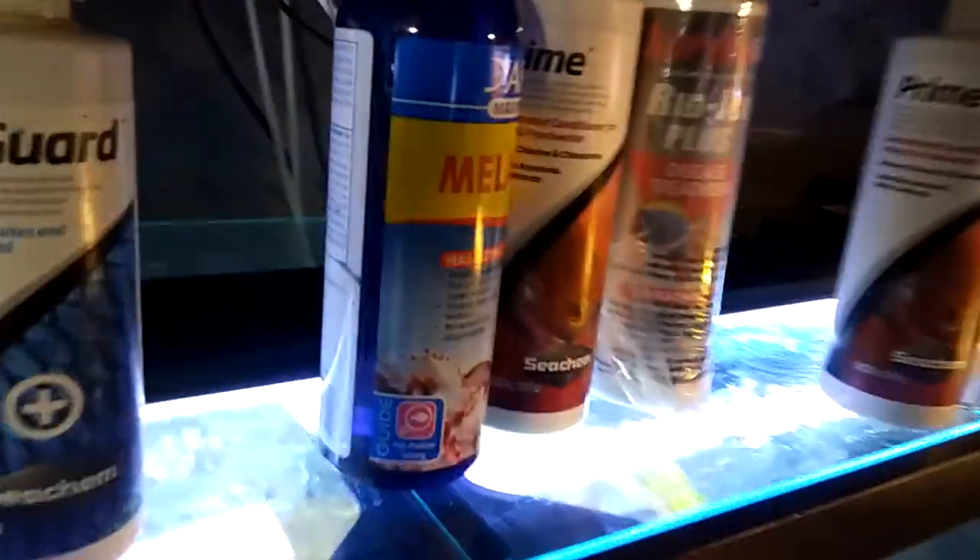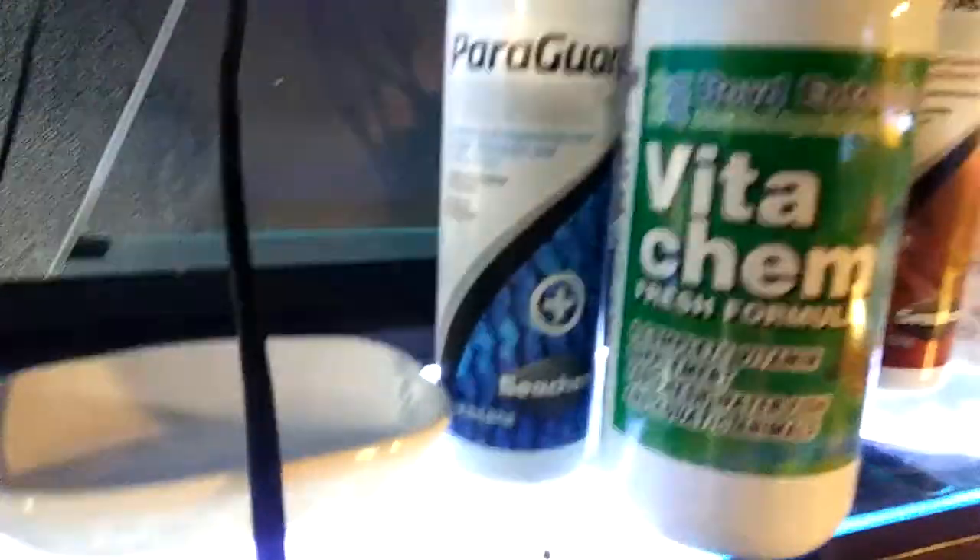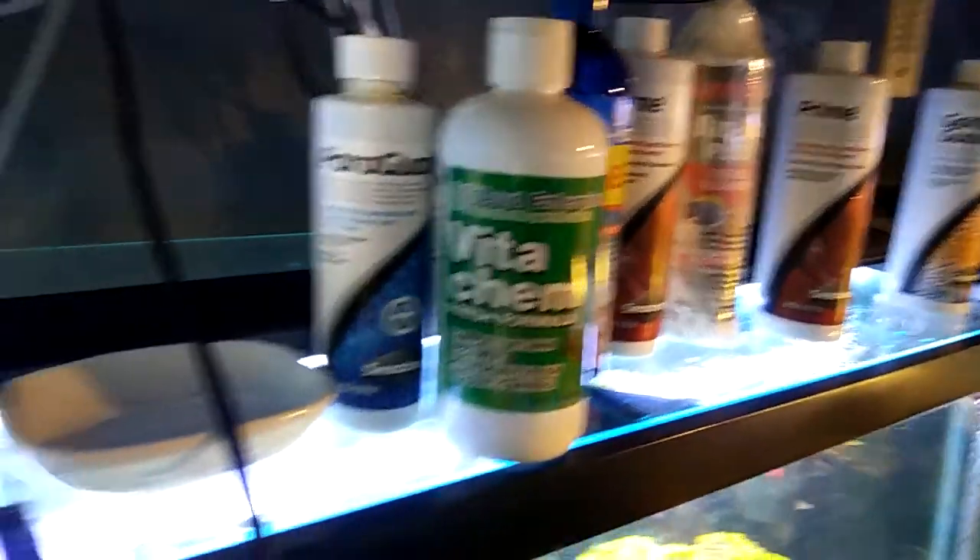I just added some Vita Chem to that water, that's why it looks like that. These are my barred red devils.